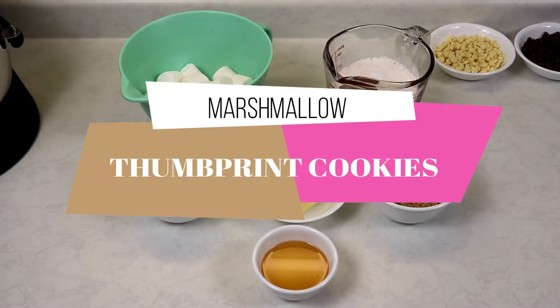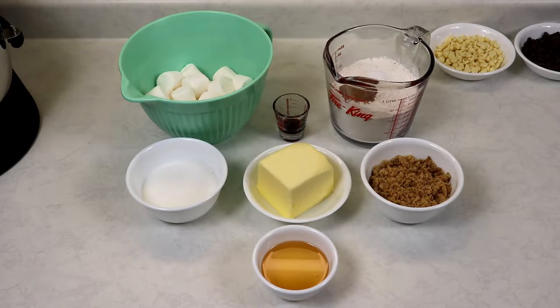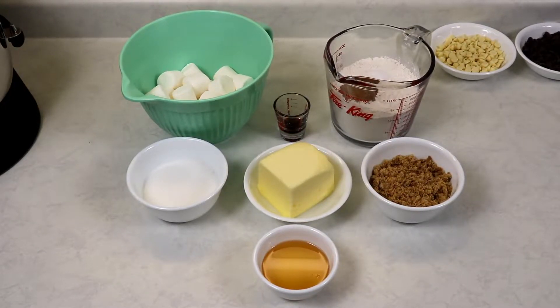Hi everyone and welcome back to Queen G's recipes. Today I'm going to be showing you how to make my marshmallow thumbprint cookies. They are so delicious, so wonderful, and we are going to be drizzling them with some white chocolate and some semi-sweet chocolate, which we will melt a little later on. They are wonderful, so easy to make, and perfect for the holidays or any time you are craving a cookie like this.